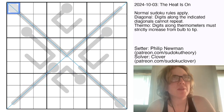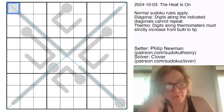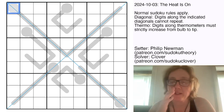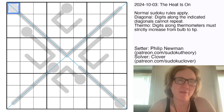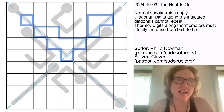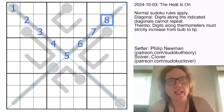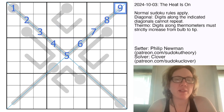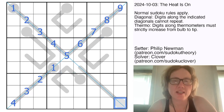We also have some thermometers, and along each thermometer the digits have to increase starting from the round end and moving towards the other end. Combining those two facts gives us the break-in: we have a length-9 thermometer here, so we can write in all 9 digits on it. And because digits can't repeat on the diagonals, we need to fill in this diagonal and this thermometer with 1, 2, 3, 4, and we need to fill in this one with 6, 7, 8, 9.